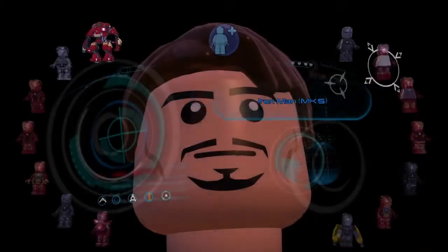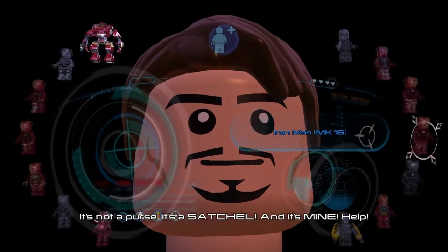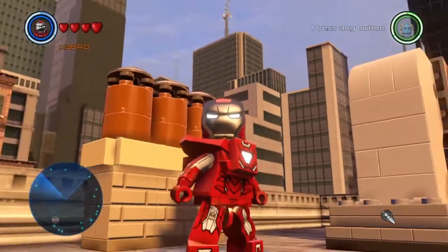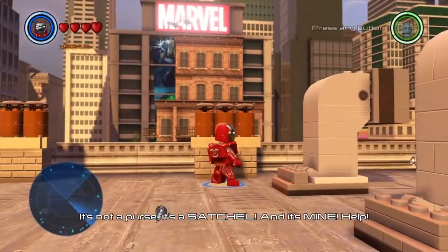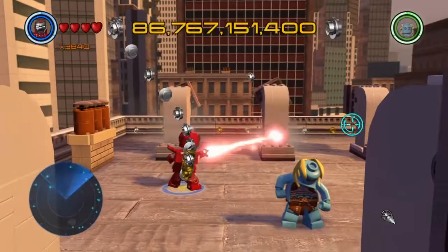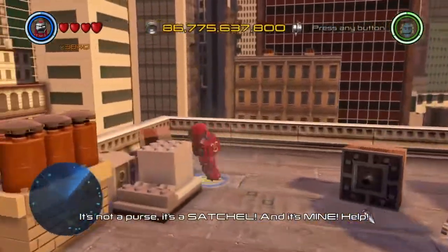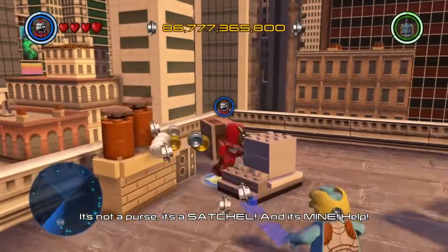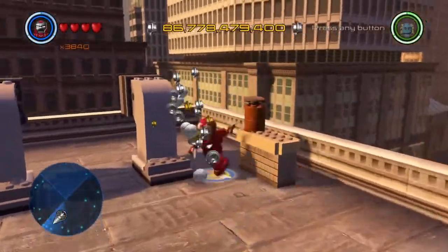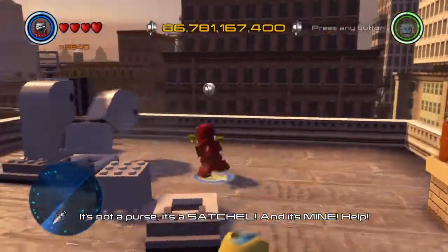My fifth favorite suit in the Iron Man collection is called the Silver Centurion. I really like this suit — it stands out to me. There's this piece on the back and in the middle chest that makes this suit look really cool. It has a laser, it has a blast, and it has claws. That's also really cool.